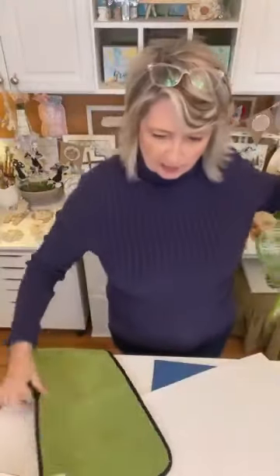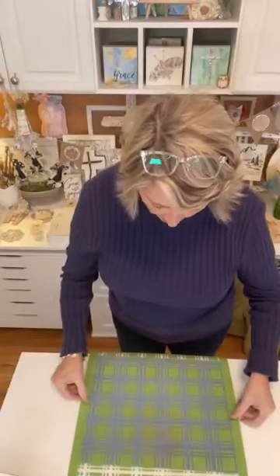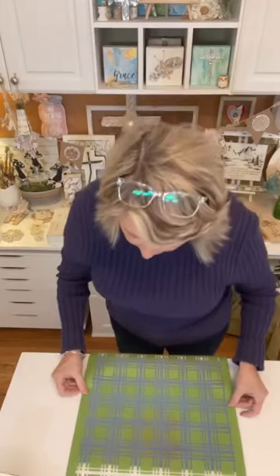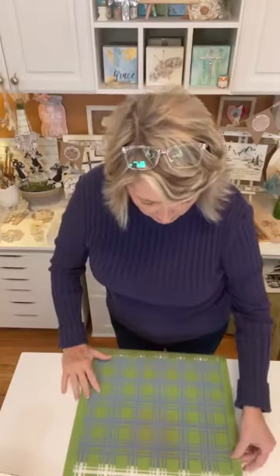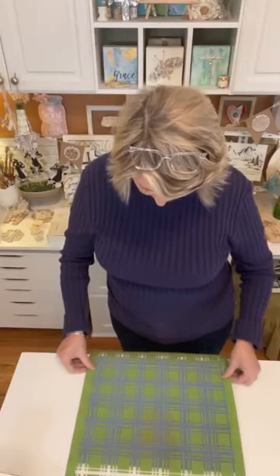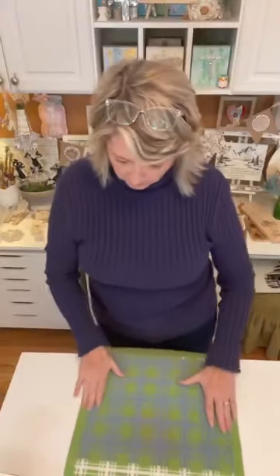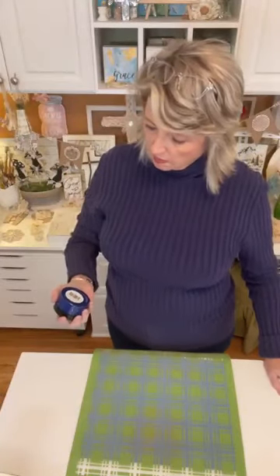I'm going to just fuzz the stencil a little bit. When I lay it down and press it, it will sort of restick itself. You want to look at where things are starting and ending. I had a lot of problems with stencils not being straight yesterday, but I'm satisfied this is straight. Then we're going to use this blue chalk paste, which is called Old Glory Blue.